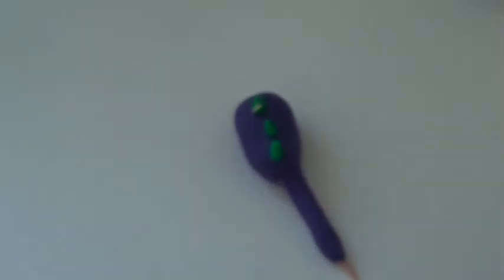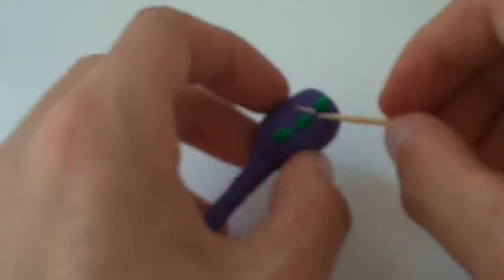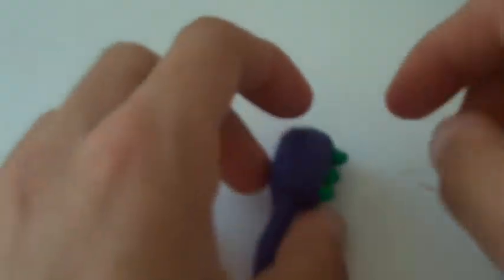Now all you gotta do is make another leg, but I'll continue on to the shoe and then I can make another leg separately. Because if I showed you guys how I make one, just replicate it on the other side. I got a little weird stuff on — stupid wood from the toothpick when it broke.